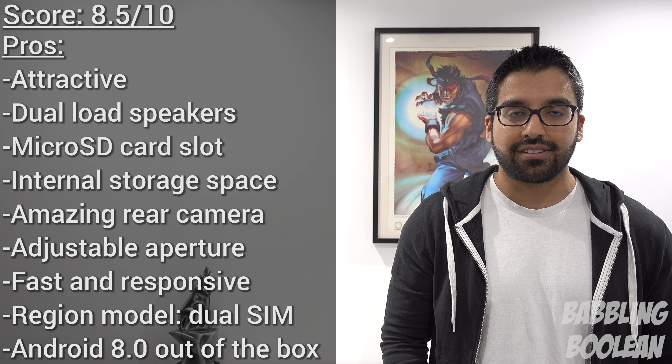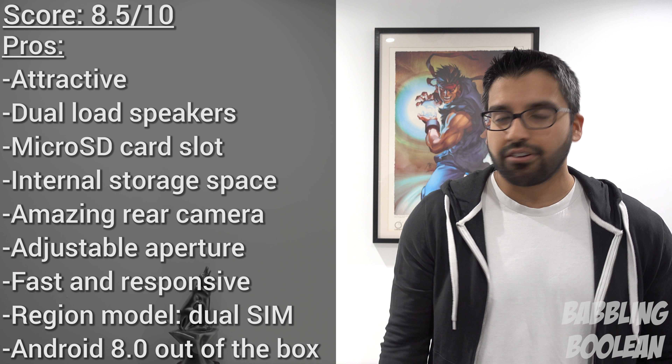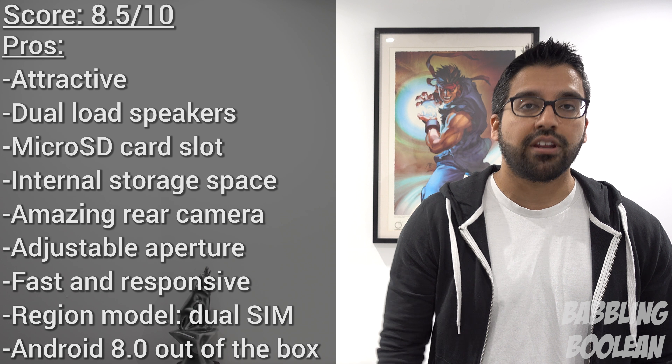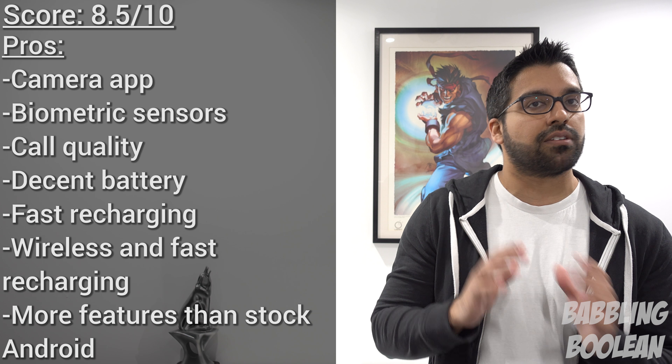What does all this mean for the 3000 milliamp-hour battery? Well, nothing special. It performs pretty much exactly the same as the Galaxy S8 — about a day of average usage with around two hours of screen-on time, Wi-Fi, GPS, and speakers being used. In terms of fast recharge speed, going from an almost completely depleted battery takes about an hour and a half, which is really fast.